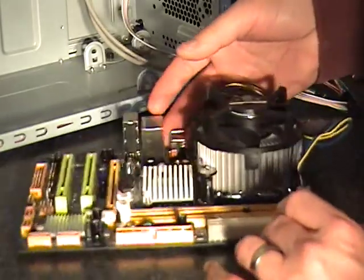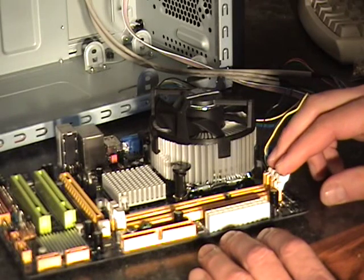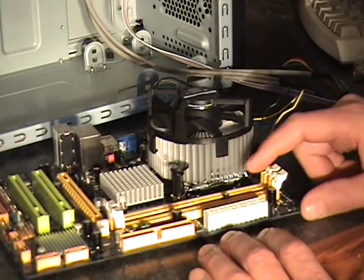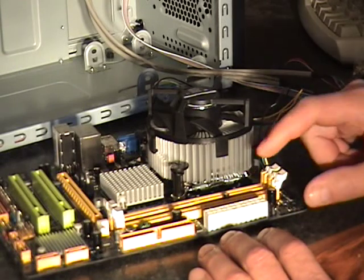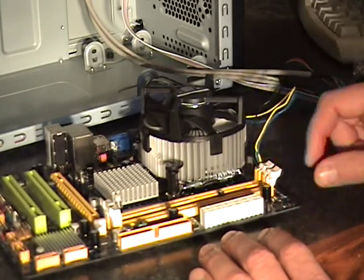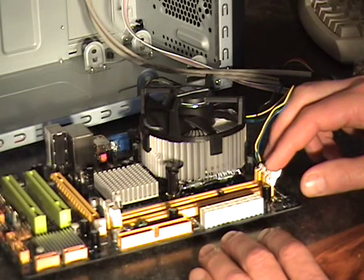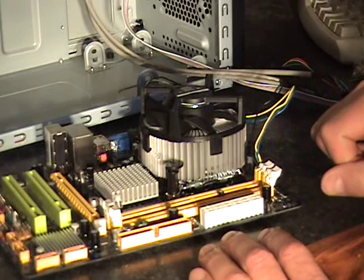Next I want to go into installing the RAM. There are two DIMM slots right here, and when choosing a RAM type, this is very important — make sure that the RAM is compatible with the motherboard. When buying the motherboard, it'll tell you what type of RAM it'll take and how much. This particular board has two slots, so I bought two sticks of 2GB RAM, and we're going to go ahead and install those next.